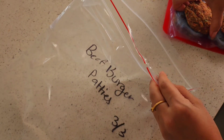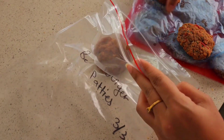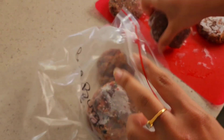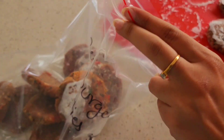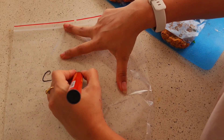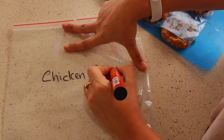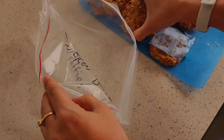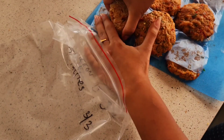Look at how easy it is to take it off and just put it in these ziploc bags. This way they will take less space, they will not stick to each other, and when I need to cook them I can directly put them on the pan — no need to defrost. Just put them on the pan, cover it for a couple of minutes so it thaws, and just cook it like a normal burger patty.